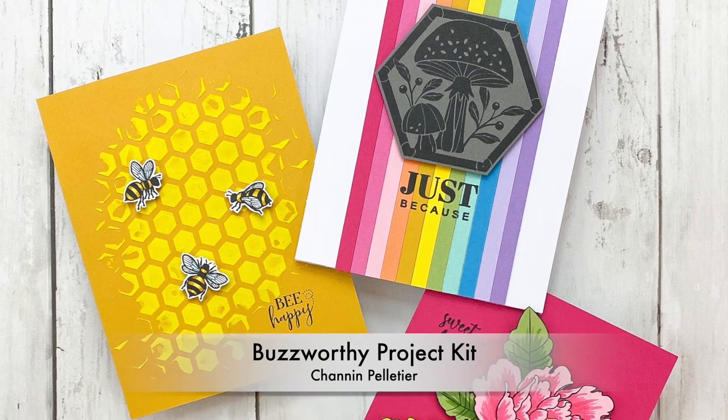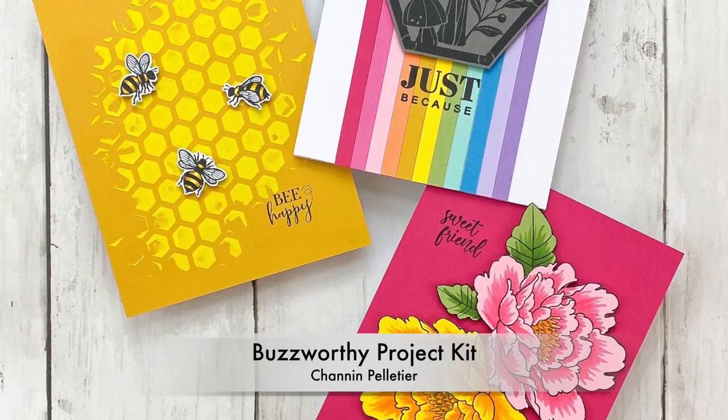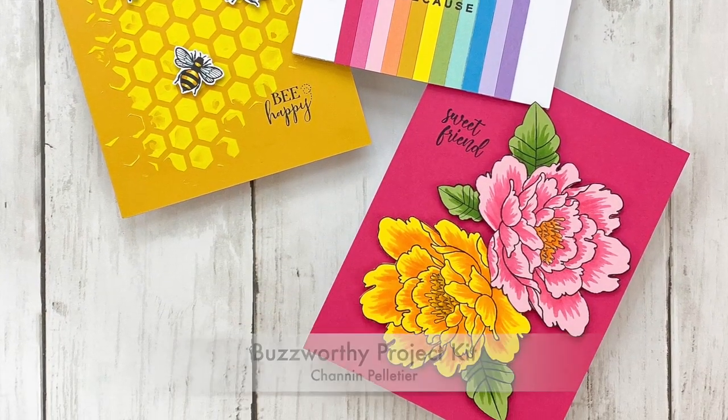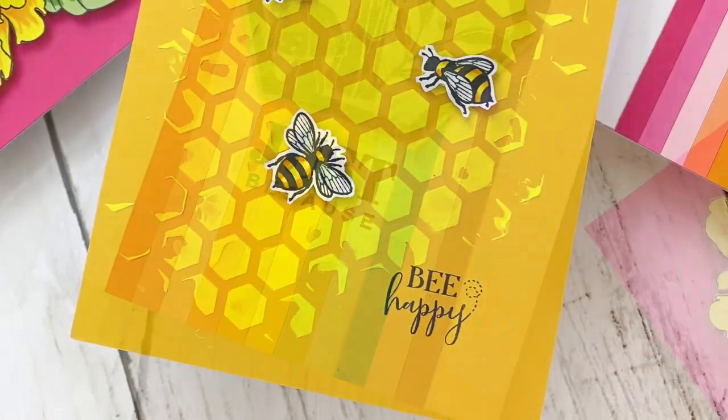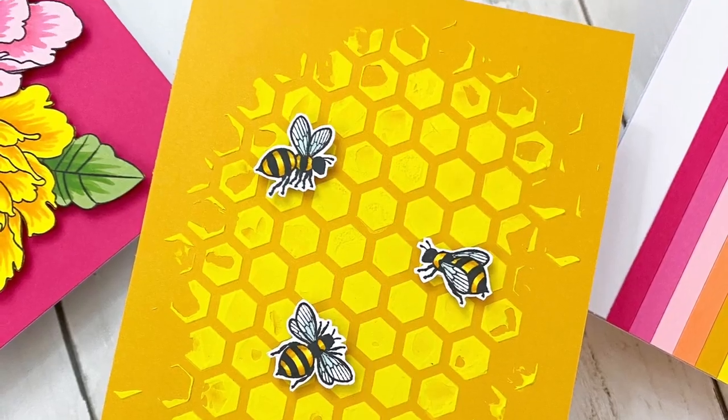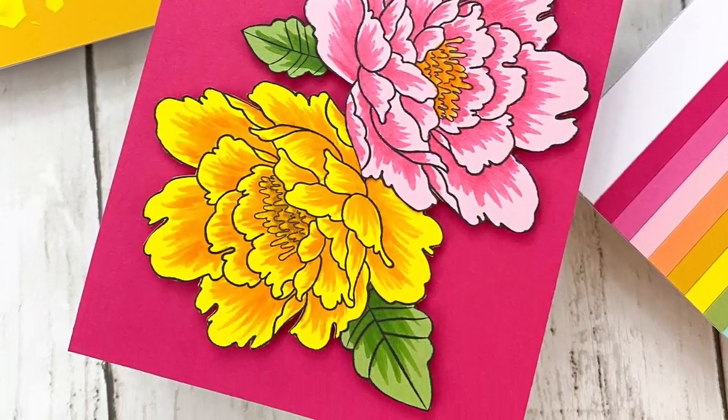Hi everyone, it's Shannon here for Spellbinders and Fun Stampers Journey. In this video we are going to create three cards using the new Buzzworthy project kit, and I'm going to share some fun and different ways to use colored cardstock to create bold and vibrant cards.